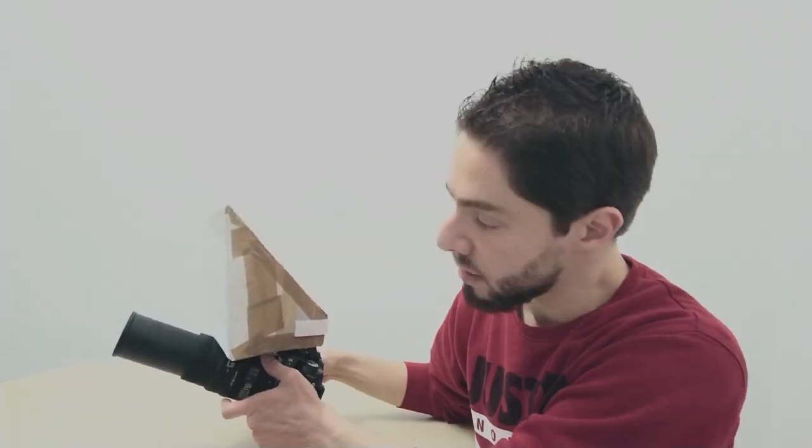Thank you very much for watching this video. I hope it was helpful and that you can now make a better decision about using this lens for macro photography and about adding close-up rings. Please subscribe if you're not already a subscriber. See you in the next video — stay safe and stay at home. See you soon, bye.